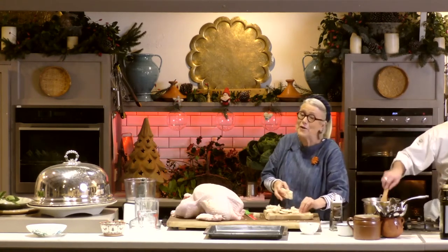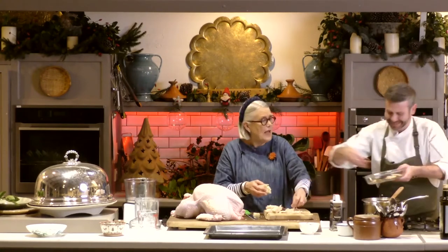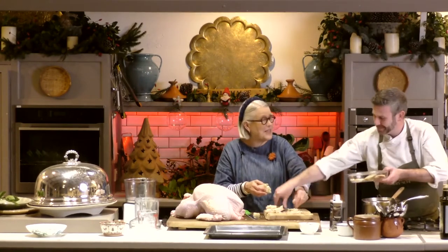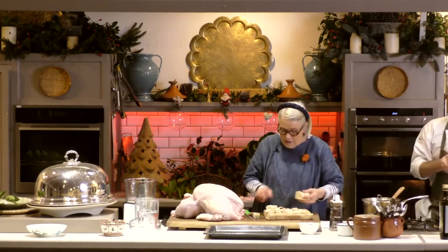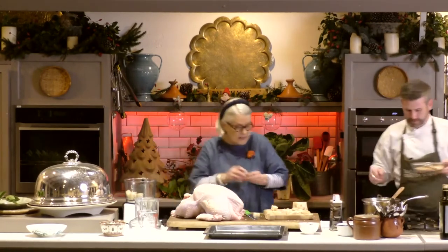I'm so old I remember life before electricity — you might think I'm out of the ark! There were no magic mixes when I was a child. But nowadays of course it's much simpler if you have a food processor like this one here.